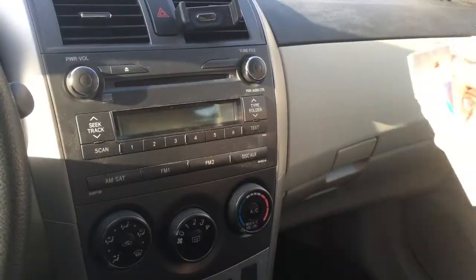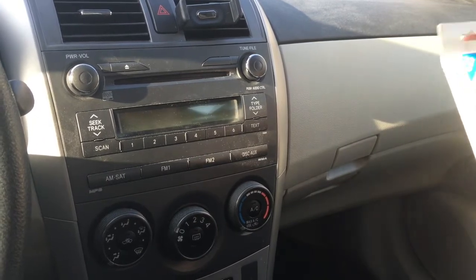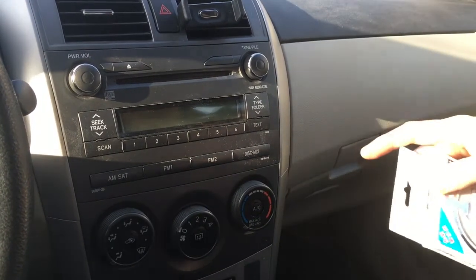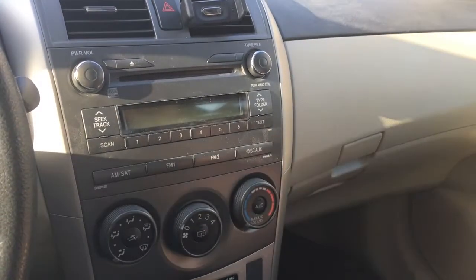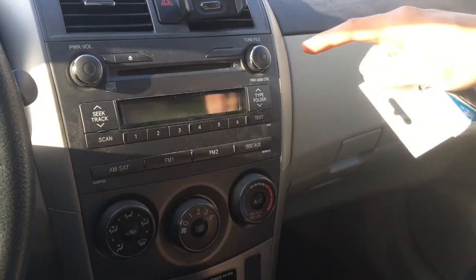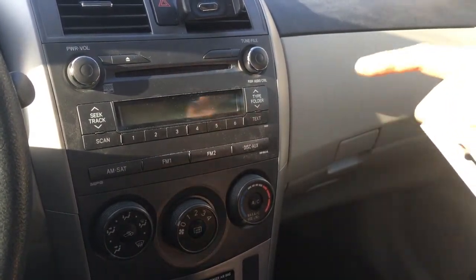It's a Toyota Corolla. What year is this? 2011. It's a 2011 Toyota Corolla, and this is a basic model without Bluetooth or an Aux input. So I'm going to show you how easy it is to connect your new iPhone to the car radio without Bluetooth or an Aux input.